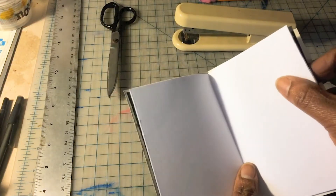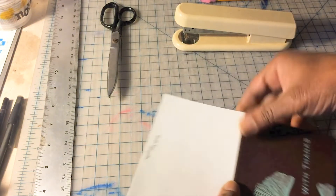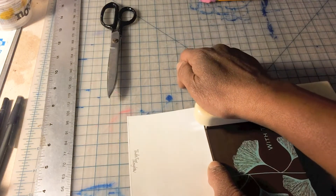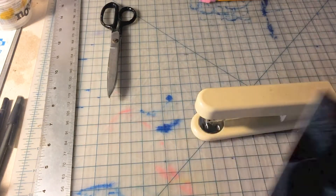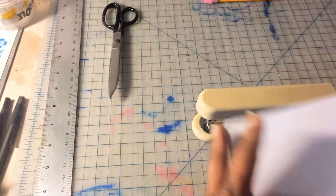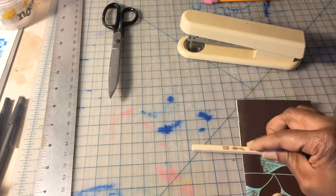Now I'm going to take this signature and place it right inside of my card. I'm going to open it and find the center page — that's where we're going to do our attachments. Normally in bookmaking this would be sewn or stitched together, but we're going to improvise and work with what we have, which is a stapler — which everyone has around the house. So staple it right on the spine, one here and one there.